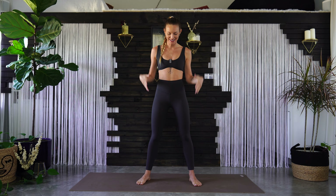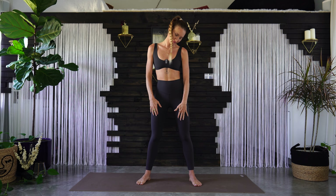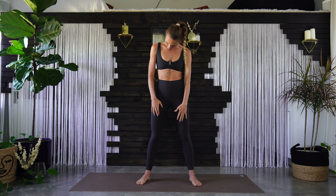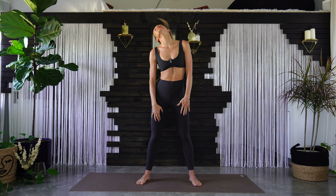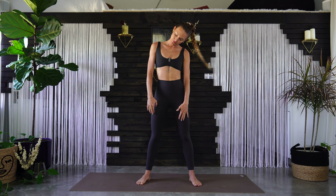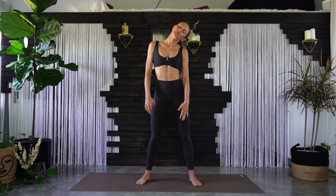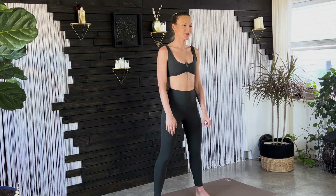Let's begin in a standing position in the middle of your mat. Start with some neck circles all the way around, going in one direction and circling around the other direction. Come back to a neutral position.